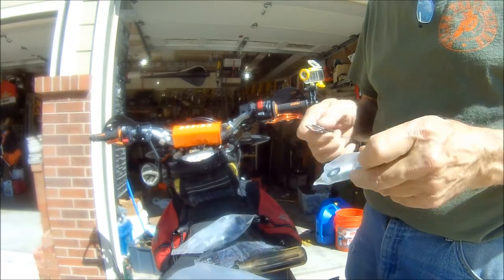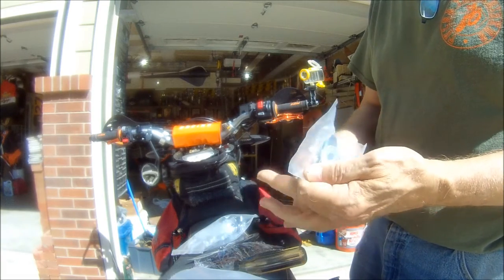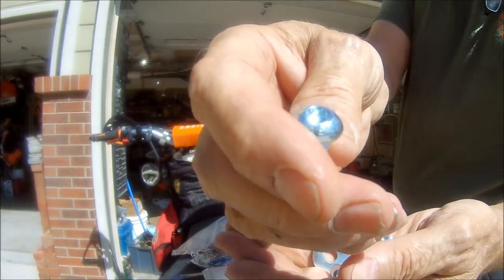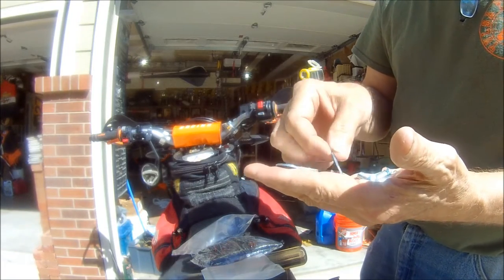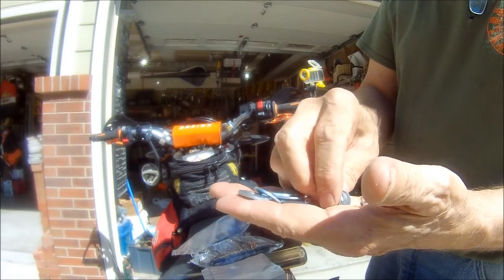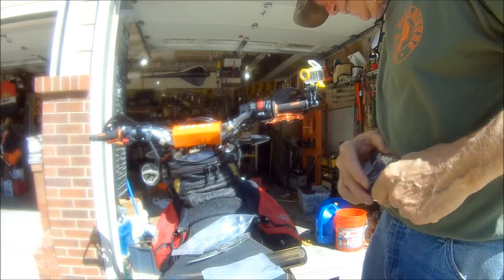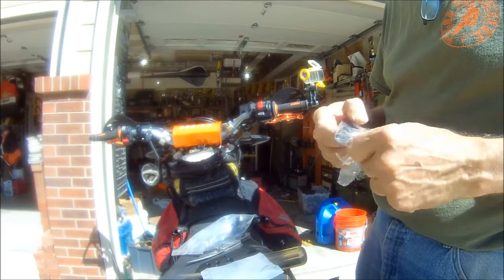Offhand looking at the hardware: looks like we've got four bolts that are six millimeter bolts with washers, and it looks like they use a five millimeter hex wrench. We've got four large diameter washers and four smaller diameter washers. And being an engineer, I never read directions, so I'm not too sure what I'm going to do with all these washers.